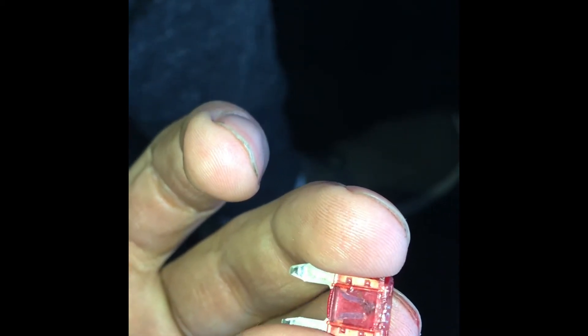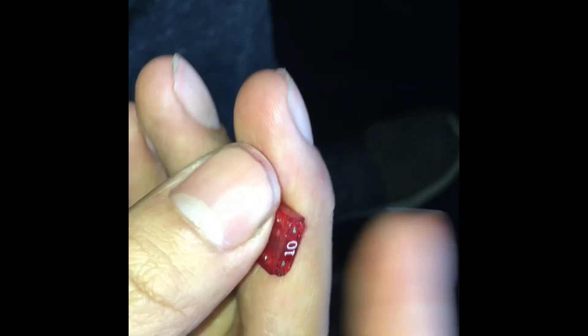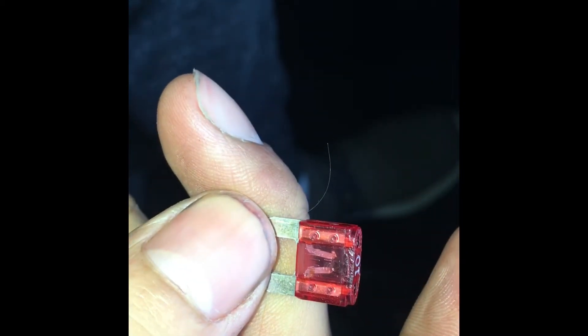Here we go — this is a number 10, and there you can see it broken in half and it is burnt. So this one's no good anymore and I had to replace it.